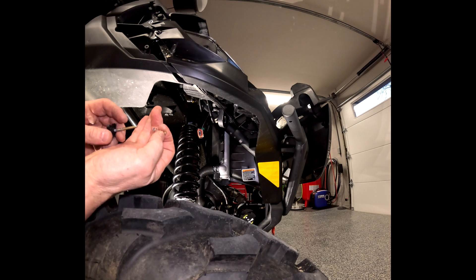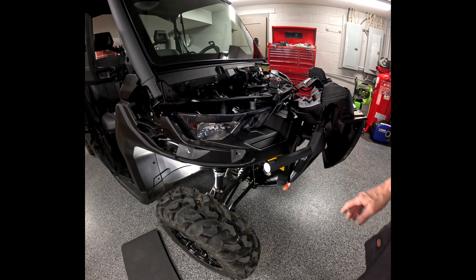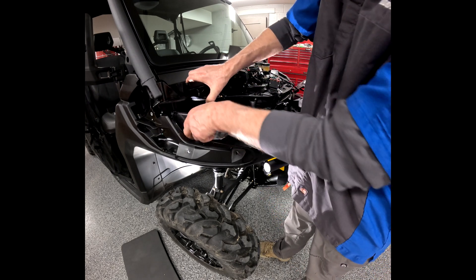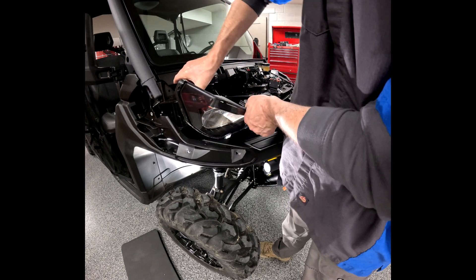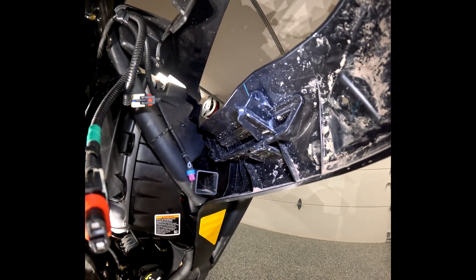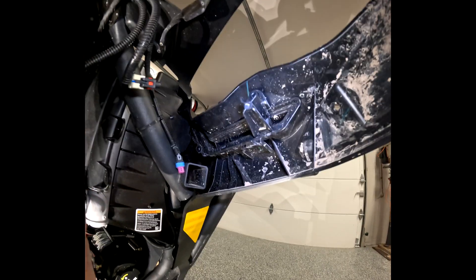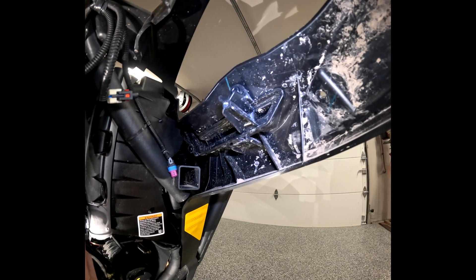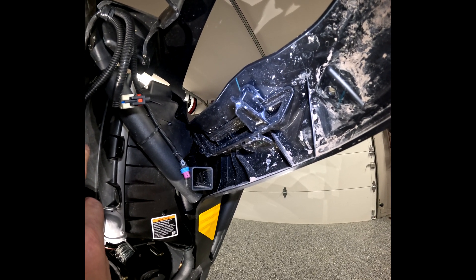Make sure when you're pulling that screw off you don't lose your washer or your spring that is behind there. Once you have those three screws removed, you're going to simply pry up a little bit on this and pull that headlight right off the top. So after all that, that was just to get access to that one bolt there — kind of ridiculous. It's an 8mm, and once that's out that whole blank will pop right out.